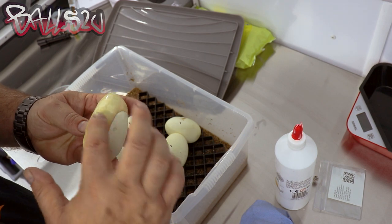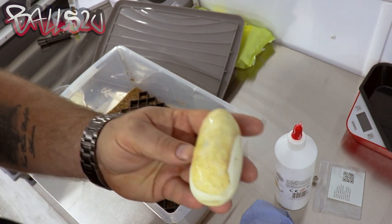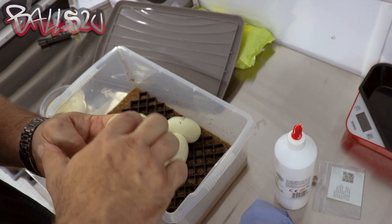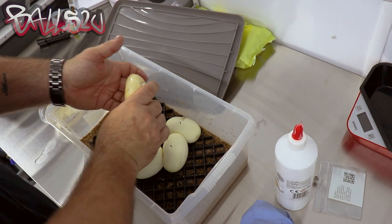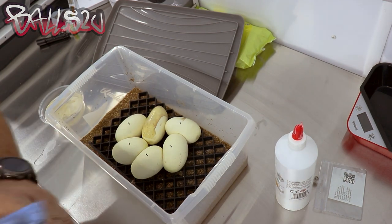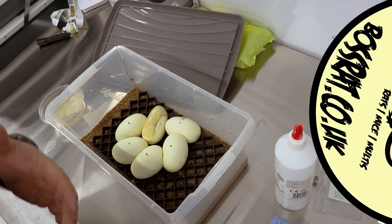We're going to check back on this in the next few days. I believe this will work if the egg is good — if the embryo hasn't already started to perish internally, I believe this could work very well. I'm going to leave it at that. Let's check back in a few days and see if we have actually saved the egg.